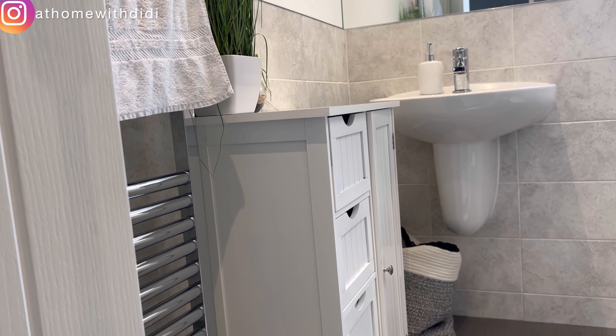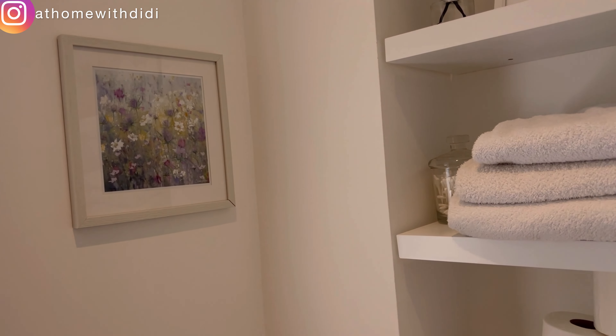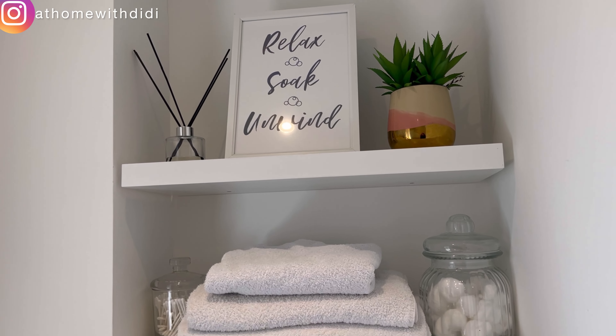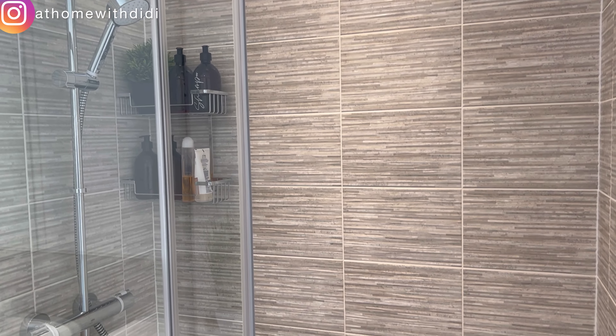In the master en-suite, our toilets are still mostly as they were when we moved in, especially the flooring — we really plan to change that. We got a little bit of storage to hide things that aren't meant to be displayed. We have this mirror in all our bathrooms. I just created this little corner here to give me joy for now — it'll serve its purpose until we do a proper makeover.